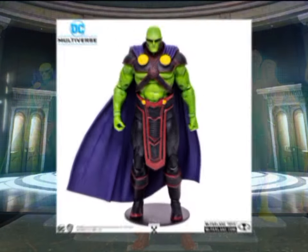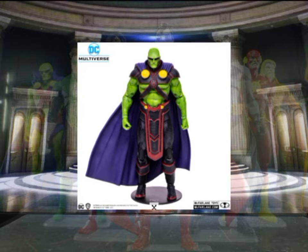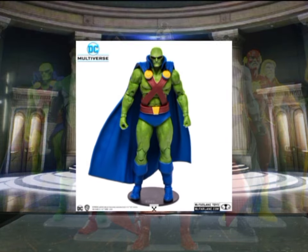Let's begin with Martian Manhunter. Currently McFarlane has two versions: the DC Rebirth and DC Classic. I opted for the classic because that is the version that has more display options and that is the costume that pops up in my mind's eye when we talk about Martian Manhunter.